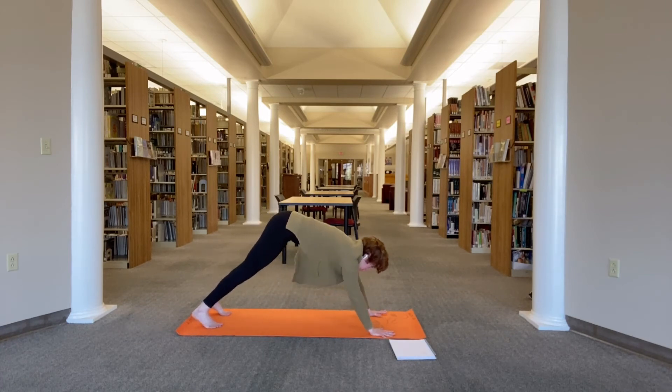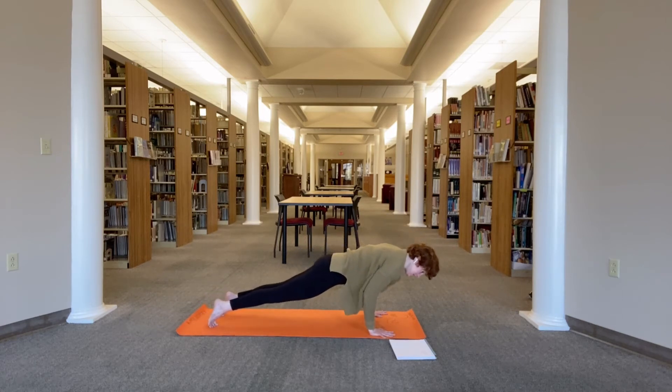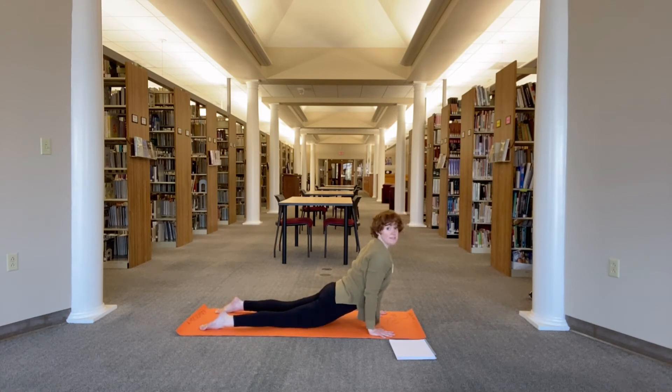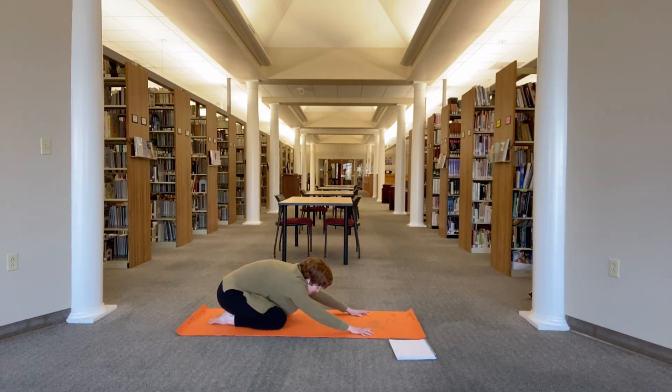Inhale, rock forward to plank, shifting shoulders over wrists — knees can be up or down. Exhale, shift forward and lower either halfway down through chaturanga or all the way down to the belly. Inhale — on the tops of the feet, in cobra or up dog, lift the chest. Exhale, child's pose — take the hips back towards the heels, bring the forehead down either to stacked fists or the mat.